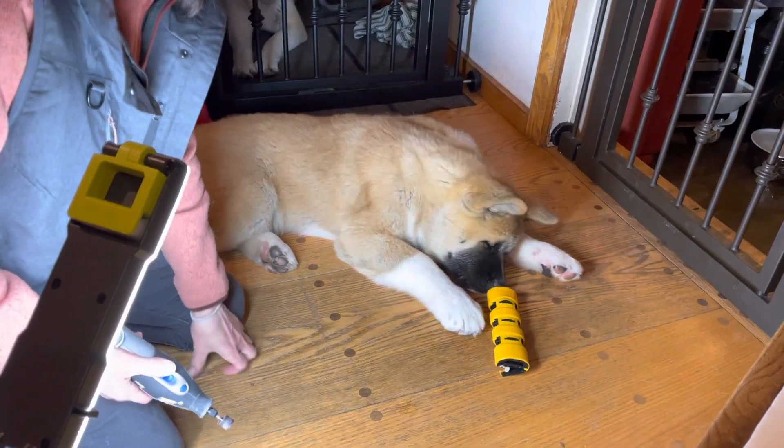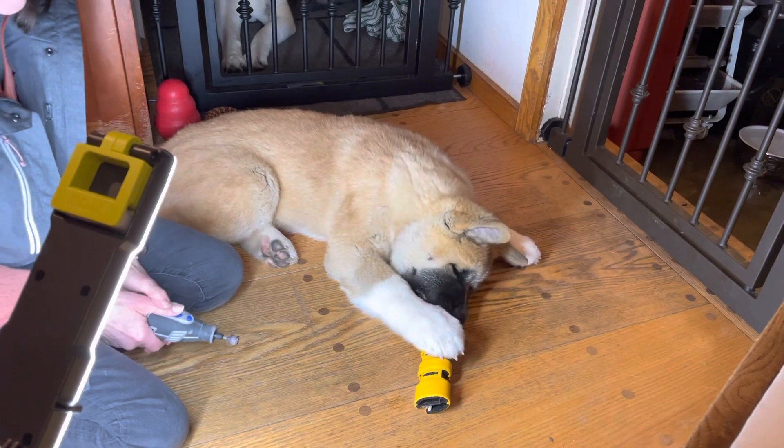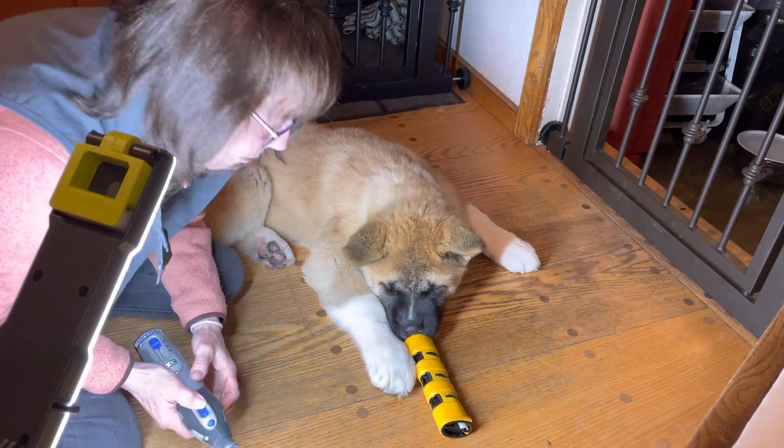I'm going to be dremeling Tadashi's nails for the very first time. He's 18 weeks old — 18 weeks, I think, 3 days old. So I've never done it before.